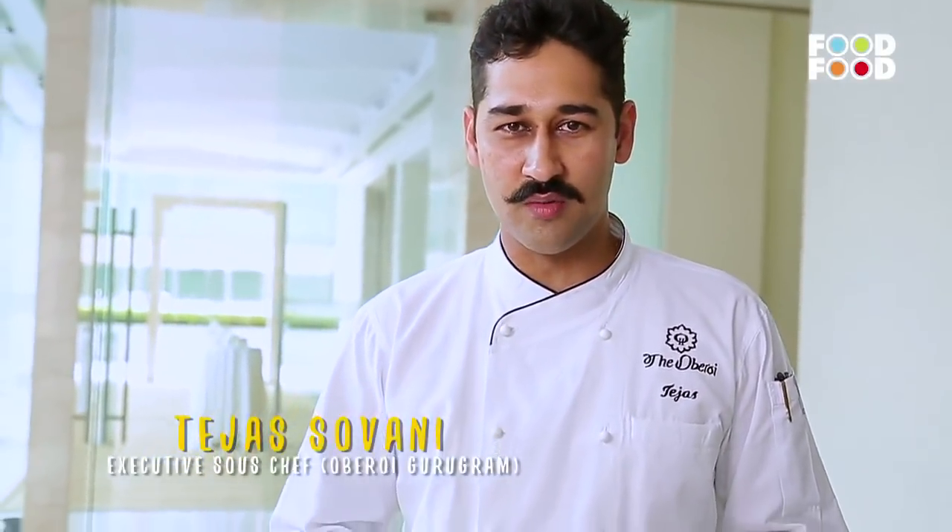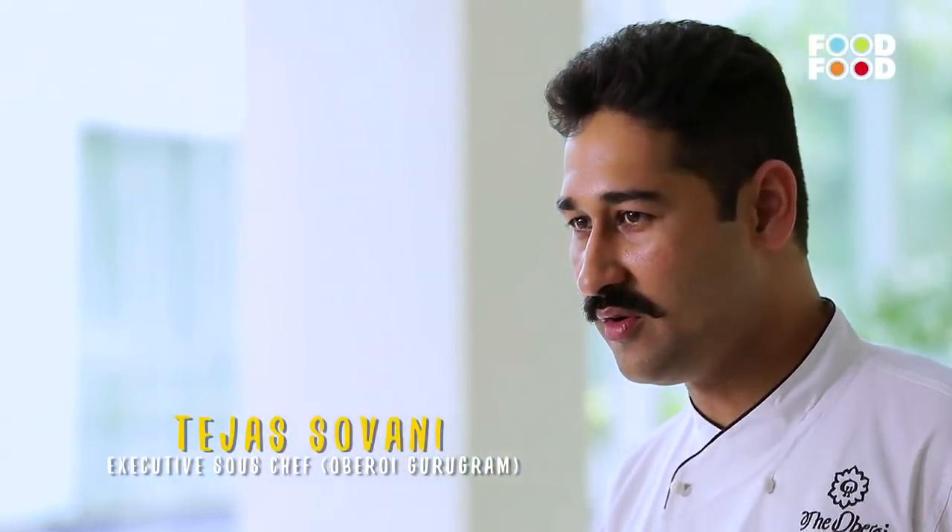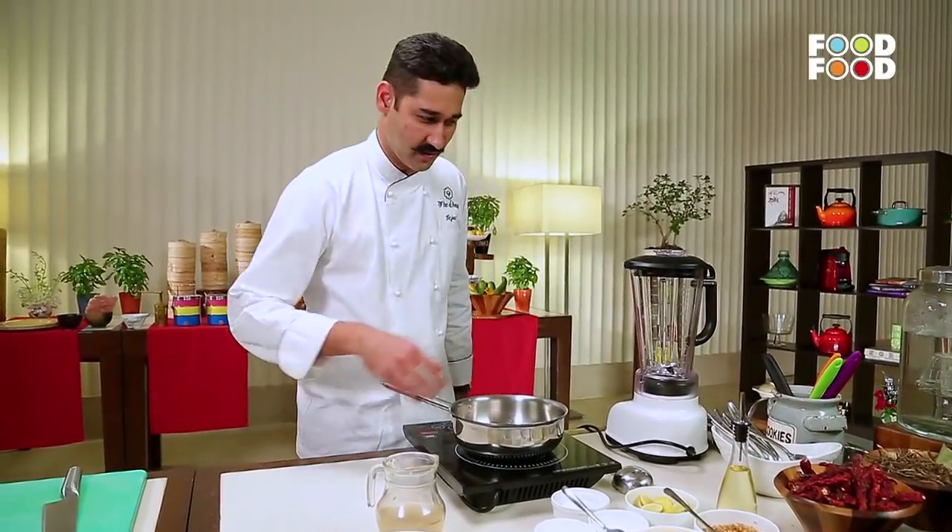Hello everyone, my name is Tejas and I'm the head chef of Amaranda at the Oberoi Gurgaon. I would like to welcome you all for this cookery session. Today we are going to make pumpkin and ginger cappuccino soup. Many people think it can be made of kaddu soup, and many people don't like it. But we will make it in a different way — it will be fun to make and it is a very sweet soup. So let's start making pumpkin and ginger cappuccino.